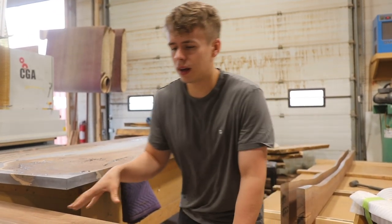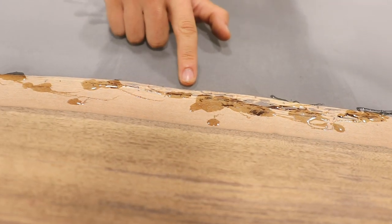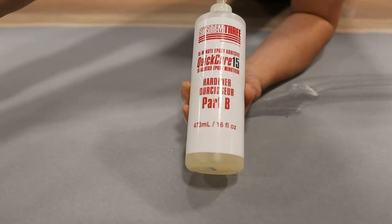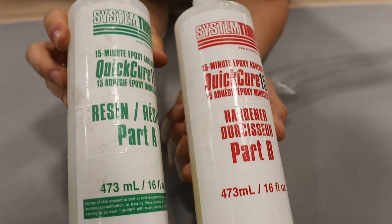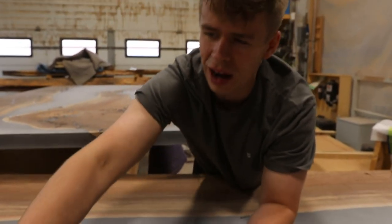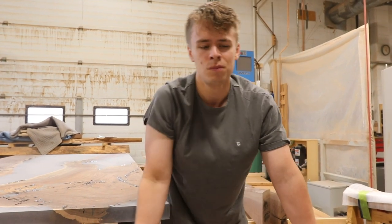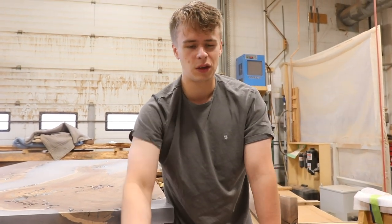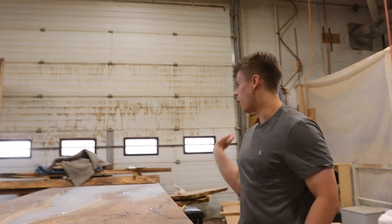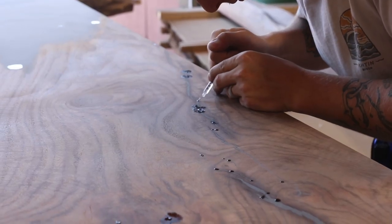Right now we've done our pour and we're going along with 15-minute epoxy, filling in all these little imperfections. The product is the System 3 15-minute quick cure. We like to use this after the initial pour as opposed to the same product we use for the pour because it only takes 15 minutes to cure. If we used the main pour product for these fills it would take three days. So 15 minutes later we'll sand it off, take it up to 320 grit, and put some oil on it.